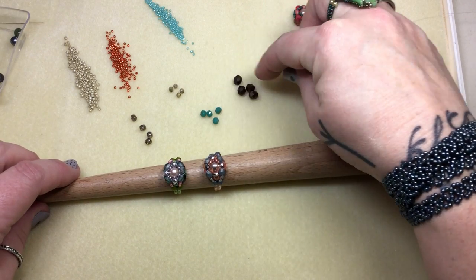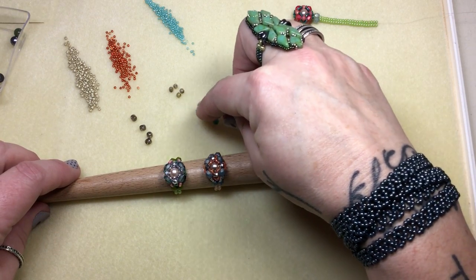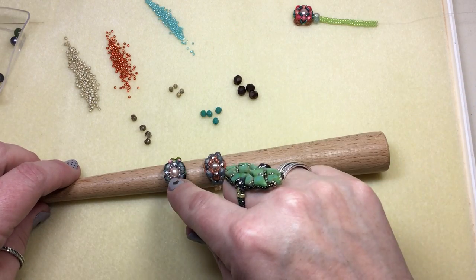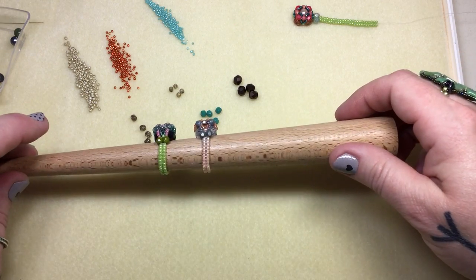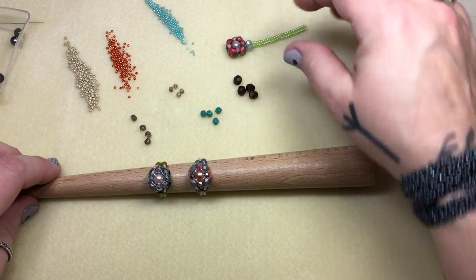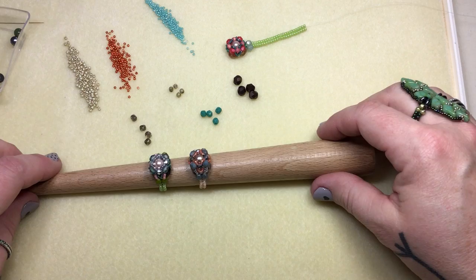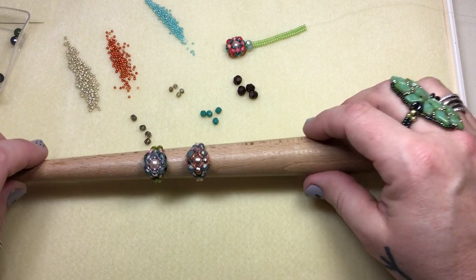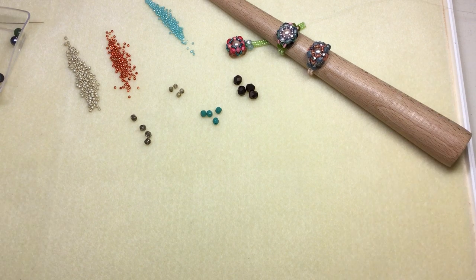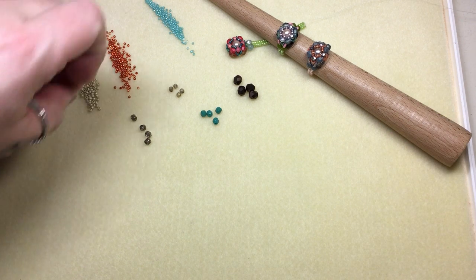I wanted to lift off of this base and then graduate down in size, make it as high as I could, and I added a beautiful pearl into the center and really played with the colors. They're bright, they're fun, and bold and I can't say enough good things about this. So I hope you guys enjoy — let's jump right in because we've got a bunch of materials and things to cover.